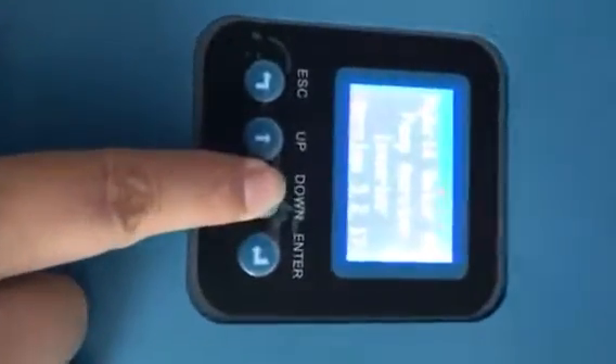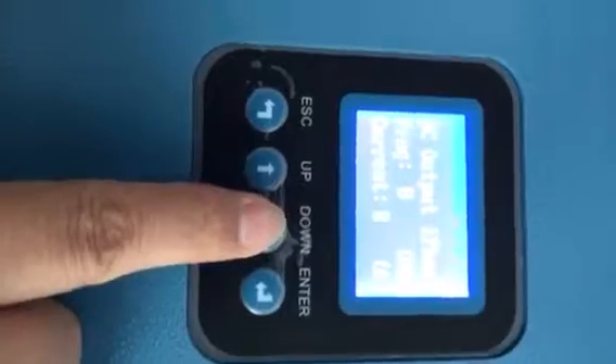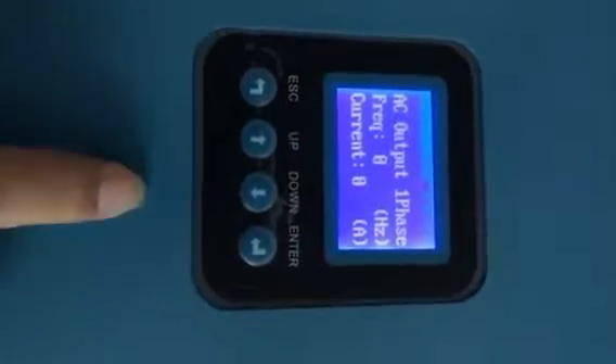Now we check the AC phase. Now it is single. The sign is safe, so you can drive the single phase pump now.